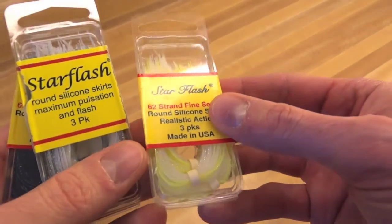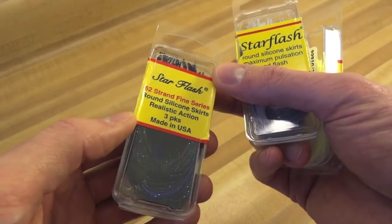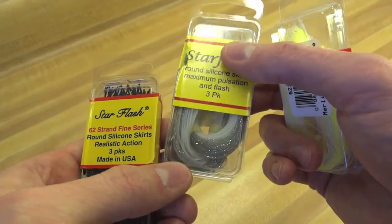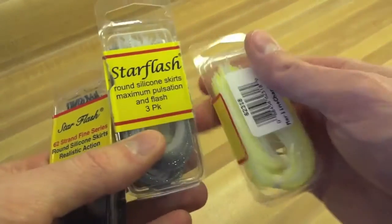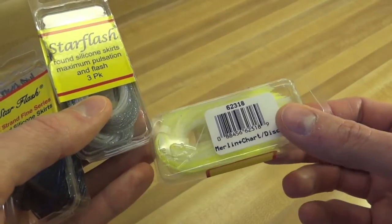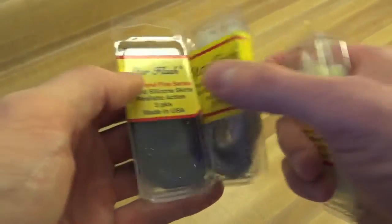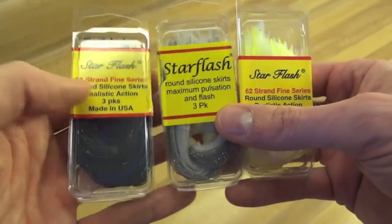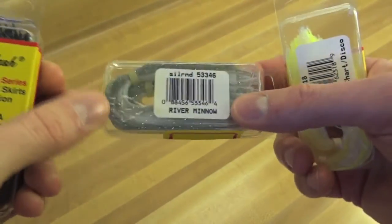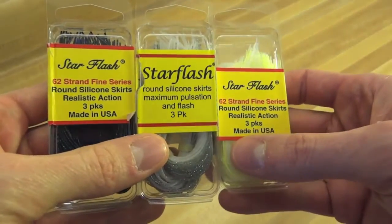Next up, I saw these and thought they were pretty cool — they're just really sparkly. You can see even the black and blue: that thing is just full of little diamonds reflecting like crazy no matter how you move it. I like things that have a little bit more flesh. I'm going to try these on some of my spinnerbaits and chatterbaits, and I'm going to use one with one of my swimbaits just to give it a bigger profile. These are Star Flash silicone skirts.